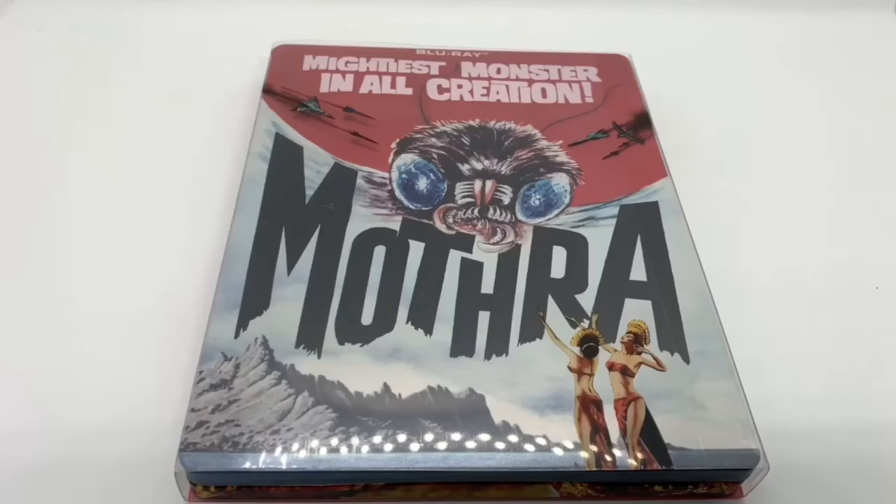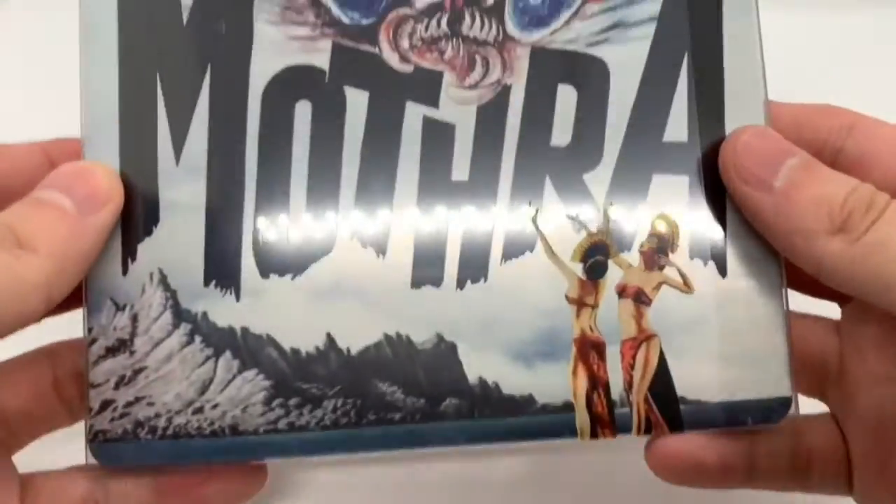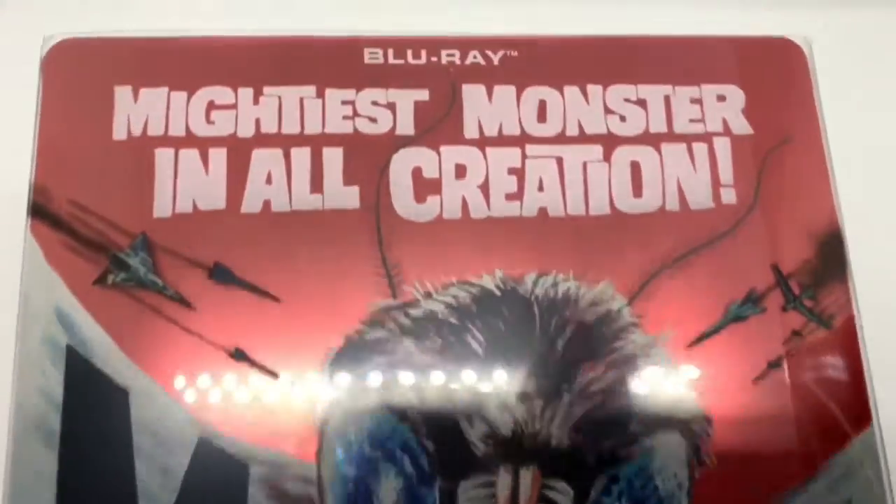Now that I got the wrapping out of the way, I picked this up because it was being re-released in a steelbook, and the steelbook looked pretty cool. Let's take a look at that. I like that artwork. It's pretty cool.